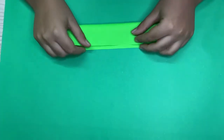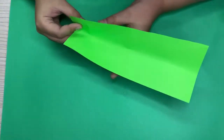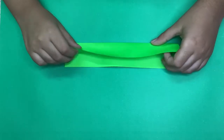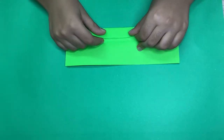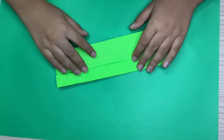Let's begin by folding in half. Try to make really precise folds and crease sharply. Now unfold and fold to the crease. Now rotate and repeat.